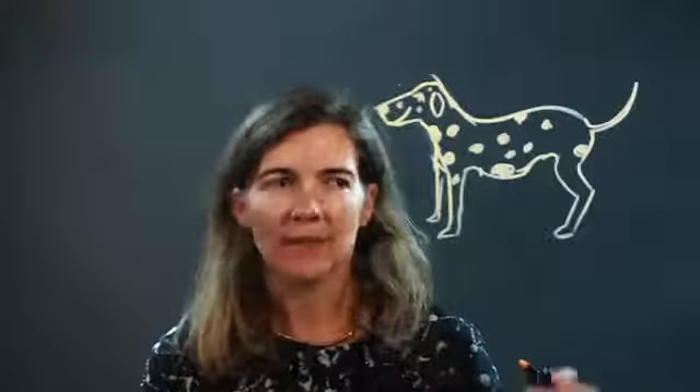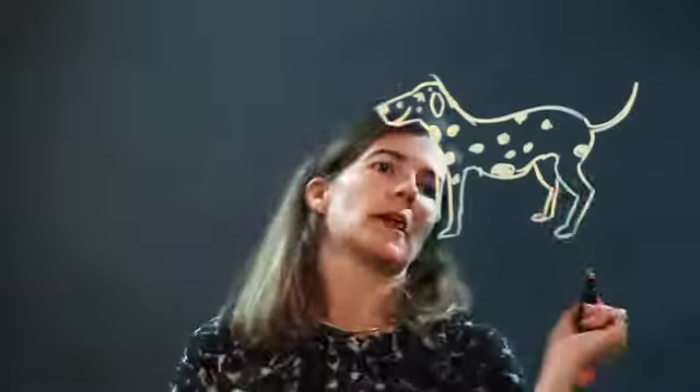As I draw in my spots I totally forgot to do the back leg — this poor three-legged Dalmatian! There we go, now he looks a little bit better and he's more balanced. So there you have it — a Dalmatian with lots of spots. Enjoy!